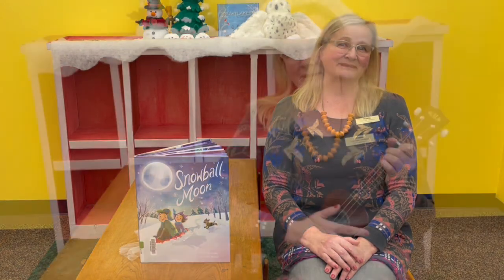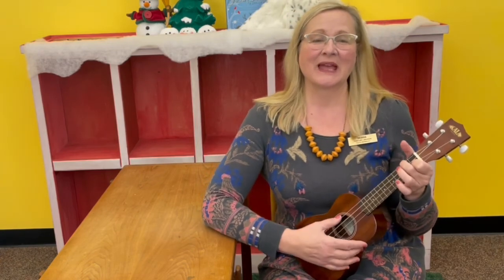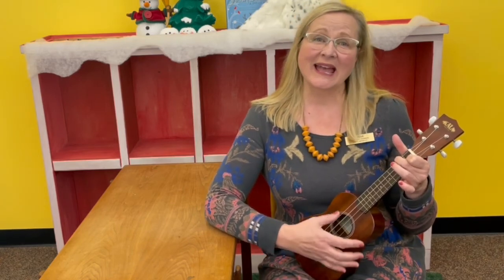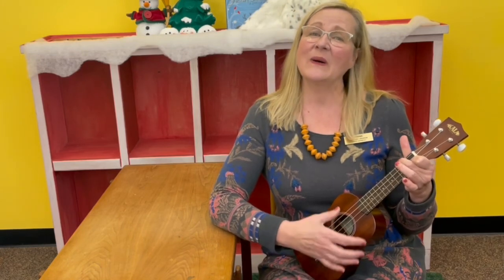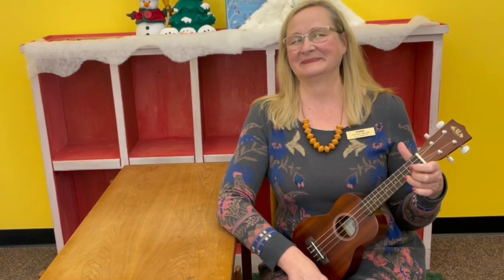Next week we're going to be doing beach yoga flow, so that's going to be a lot of fun. For our goodbye song today we're going to do Aloha, which means goodbye and hello. Aloha oi, aloha oi. Story time is over. Our dancing time is done. Aloha oi, aloha oi, until we meet again. Cha cha cha.